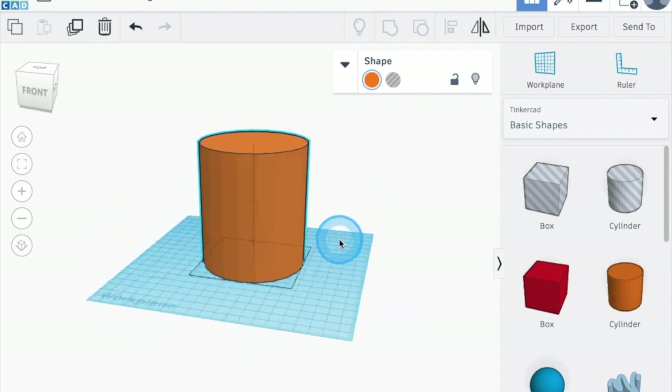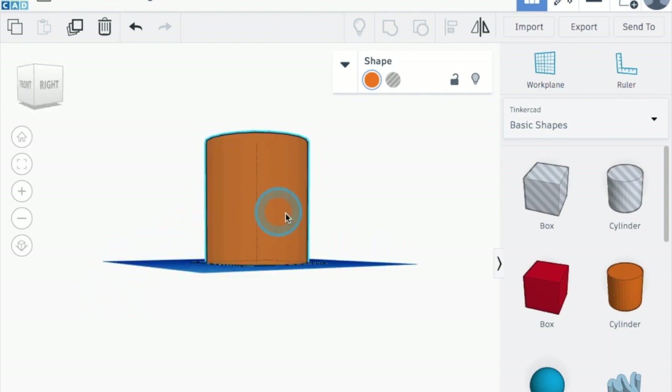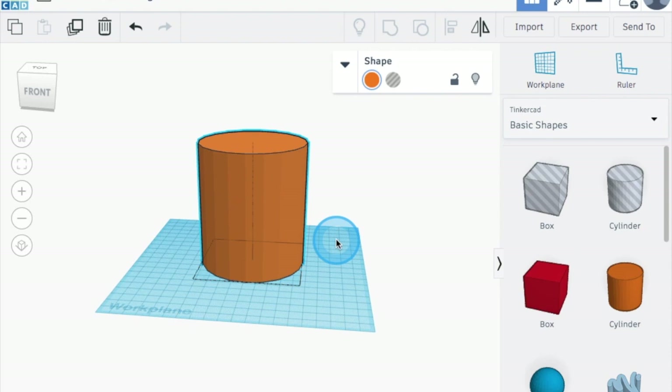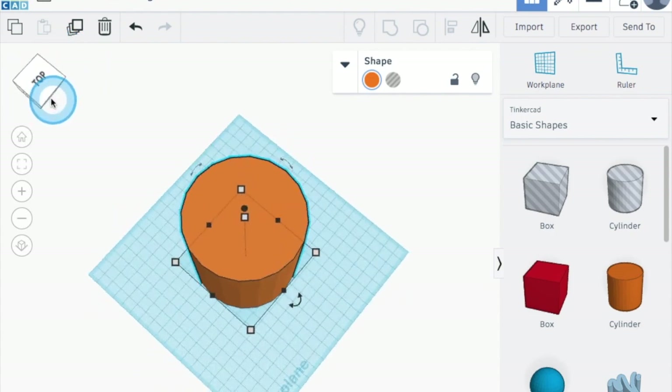You can also manipulate this by right-clicking on your mouse and holding it down. You can manipulate this in TinkerCAD; if you don't have that option you can always go up here and bring your cursor over to the cube in the top left-hand corner and manipulate it by moving it around.